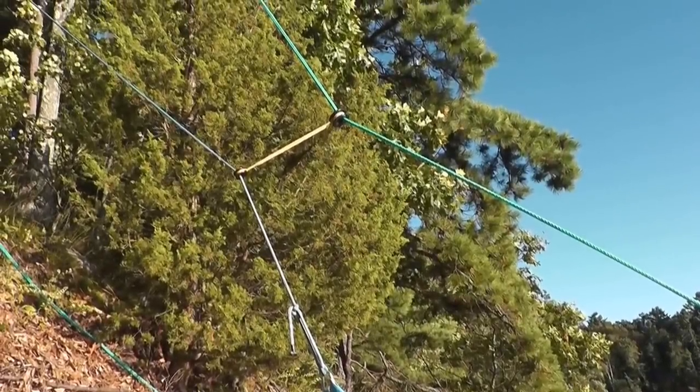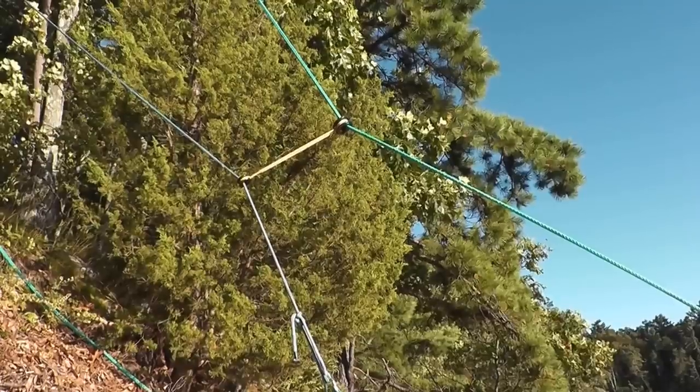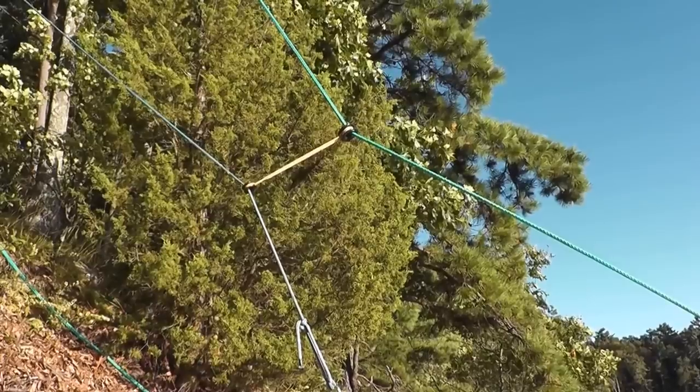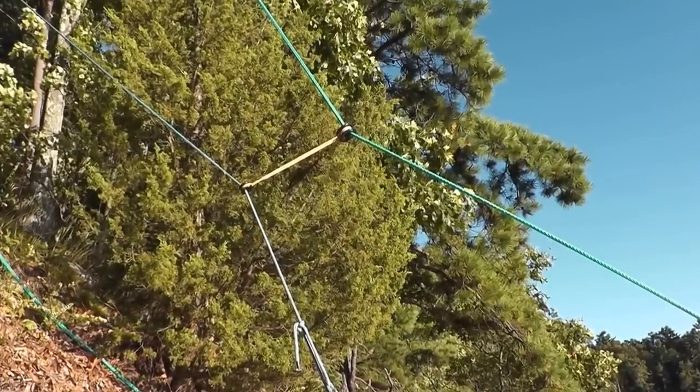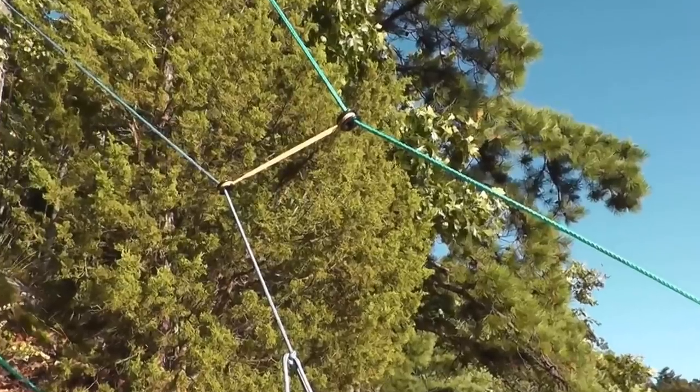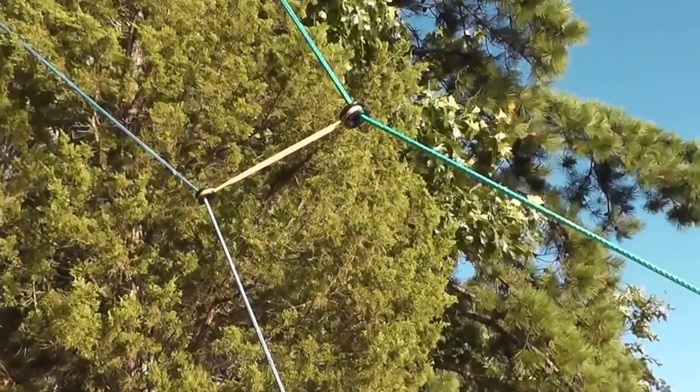Guys, you've seen the X rigging rings used as top rigging points, as choked-in redirects, and as floating redirects. This video is to show the rings used as a traveling redirect to solve an unusual rigging problem.